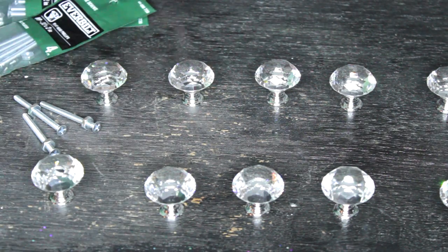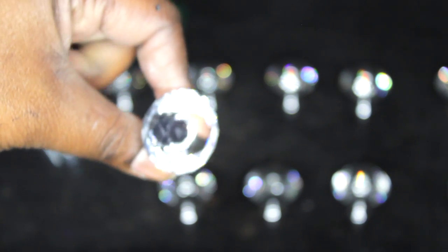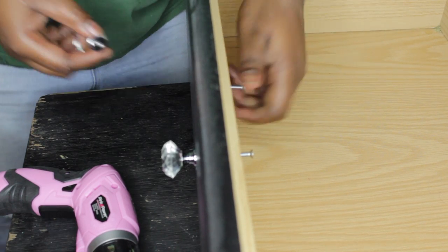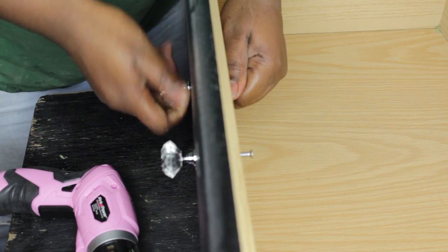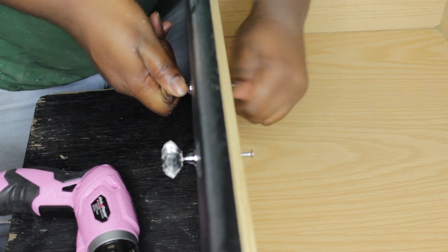Now I'm going to take those knobs that I ordered from Amazon — I will link them below if you'd like to purchase some. I went and got screws from Home Depot because the original ones did not fit all the way through my dresser drawers. Look how shine bright like a diamond, baby — yes, I love these knobs! So now I'm going to attach them to my dresser drawers. I'm basically just pushing that screw through there, and on the other side there's an extra piece — you tighten it up with that. This is what the glitter looks like on top of the dresser.